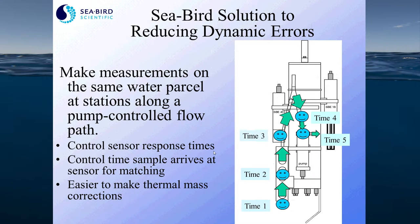Seabird CTDs are pumped, largely to reduce dynamic errors, which are errors that occur when you are on a moving sampling platform. It also ensures that measurements are made on the same water parcel at all sensors along the plumbing path. With a constant pump flow, we know exactly what time water parcels are passing by each sensor, allowing more accurate calculations of derived parameters like salinity and dissolved oxygen. It also allows us to control sensor response times for sensors like conductivity and oxygen, which have a flow rate dependency.